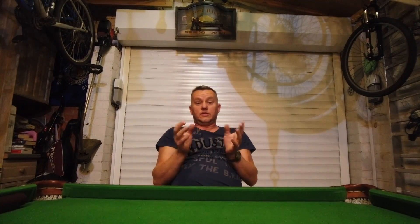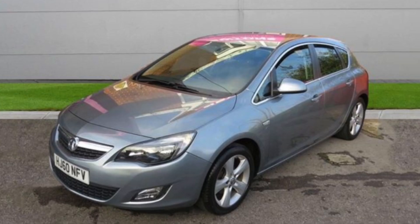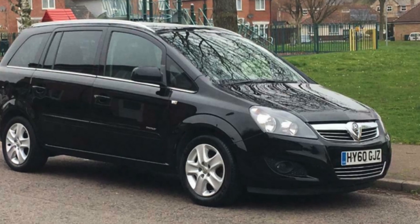A really interesting one today. It's that time of year, it's getting cold, the faults are changing, the winter faults are coming in. What we've got here is a Vauxhall — it's really common on Vauxhalls, it can happen on any car, but Vauxhall seems to be the favourite at the moment: Astras, Zafiras. This particular car has been into the garage three times within the last two years because the battery keeps going flat.